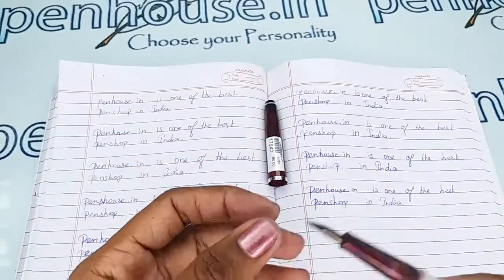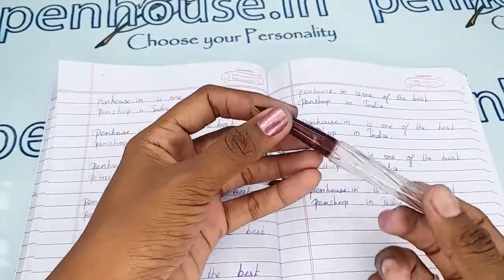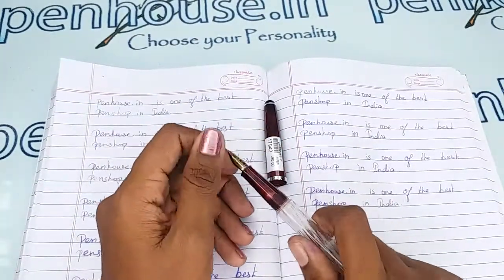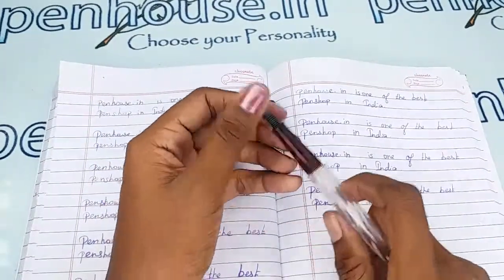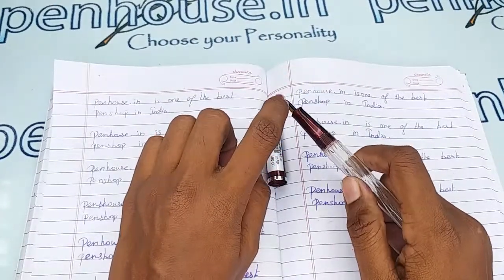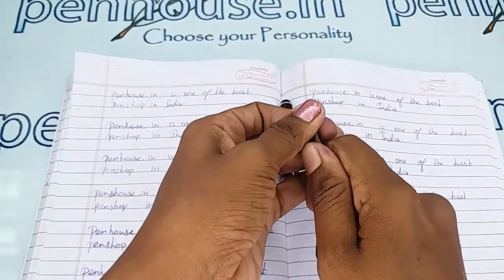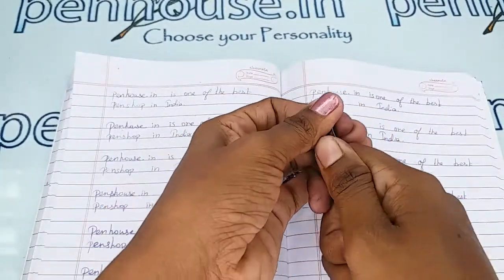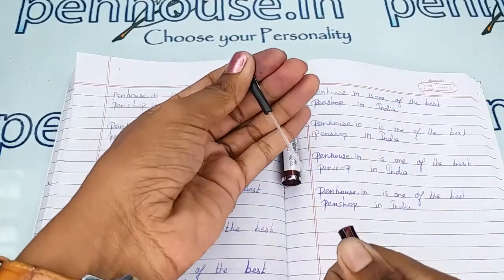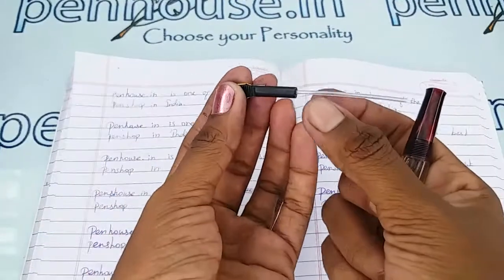Blockage in the feeder will cause scratchy writing, ink will dry quickly, and you may have to shake the pen for ink flow — you may have experienced this. The reason is blockage in the feeder. To clean the deposits, remove the feeder and the nib separately by holding and twisting, then pulling them out.